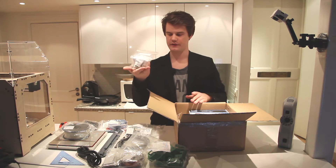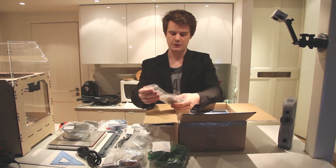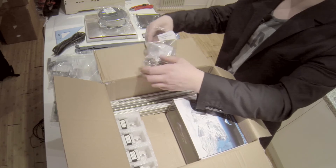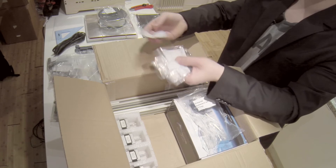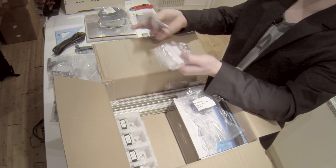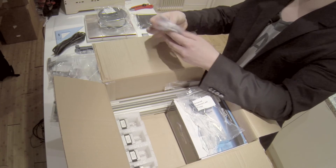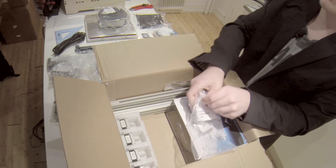Here we have a bag of hardware accessories. They're excellent at sorting everything — inside this bag you have lots of small bags, all tagged with the correct names of the parts. It's very nice to assemble these models because you have everything organized and you know where to find all the parts.